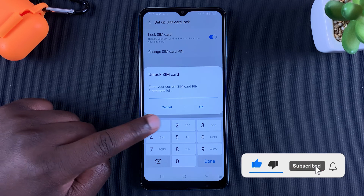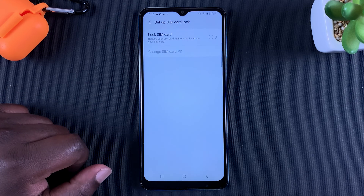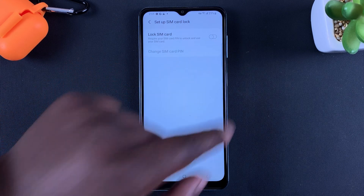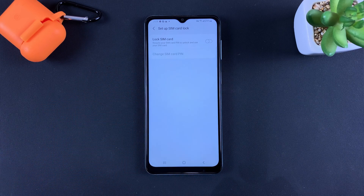Of course, you'll be required to enter your current SIM PIN to verify you're the right person doing this. Once you enter the correct SIM PIN, that button will go off, which means you have disabled your SIM PIN on your Samsung device. Thanks for watching — leave your comments and questions down below, and take care.